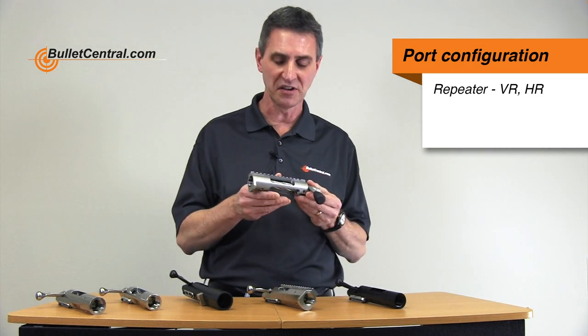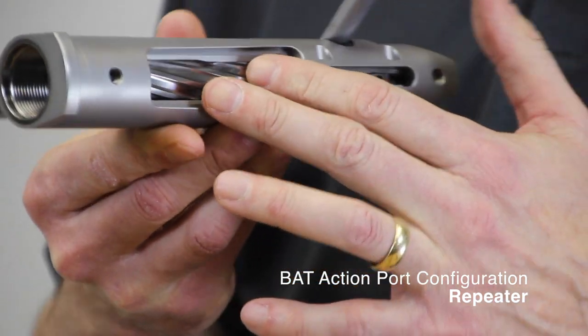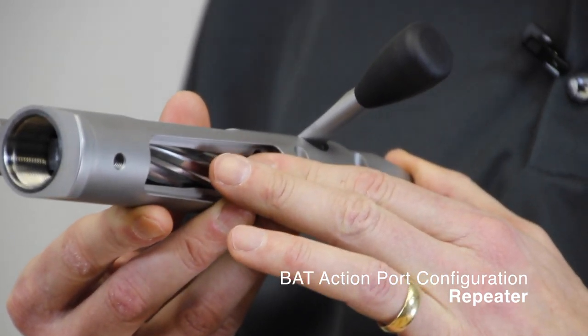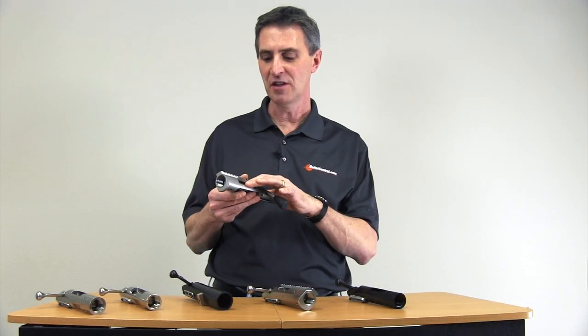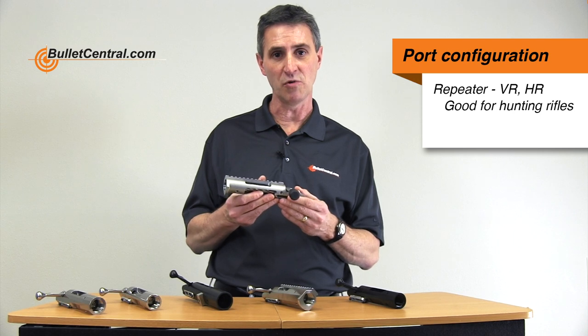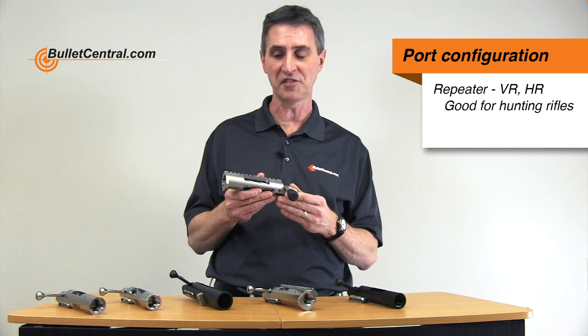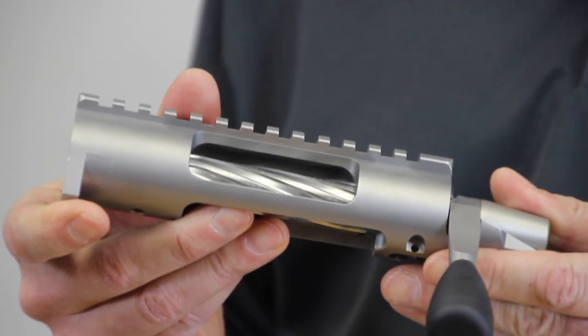The next option when picking out a BAT action is to determine what port configuration you want, and there are three options available. The first, available in the VR and HR models, is a bottom feed type of action — this is what you would find in most hunting rifles, where rounds are fed in from the bottom through either an integral magazine or detachable box magazine, and as you work the action the empties are ejected out the side. This type is best for a hunting rifle if you want multiple rounds loaded or if you're comfortable with a hunting-style setup.